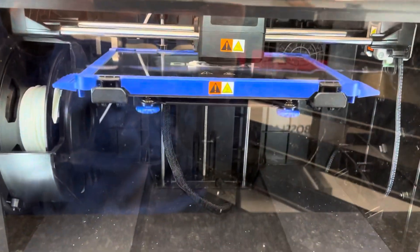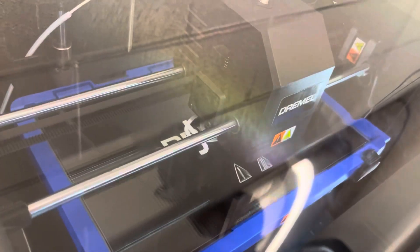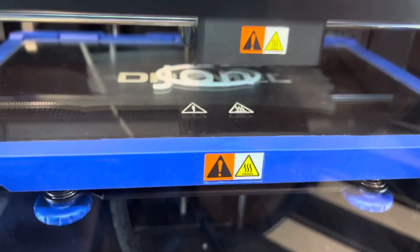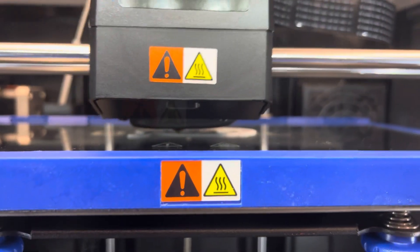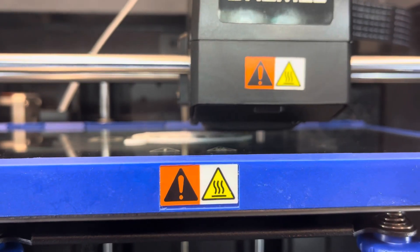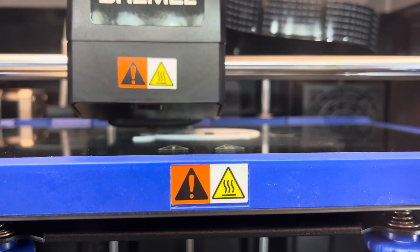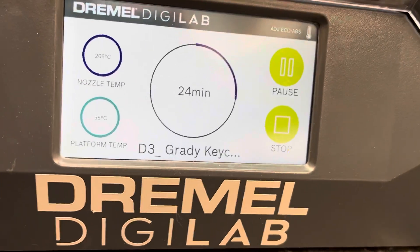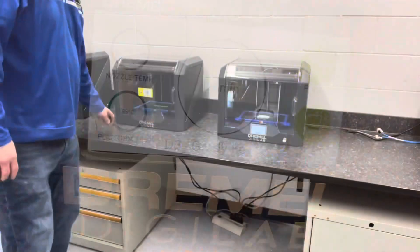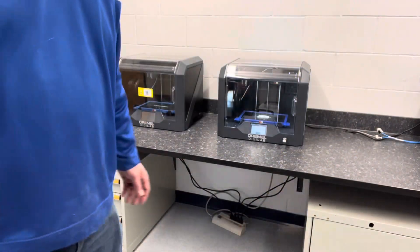As soon as it gets up to temperature, it automatically starts printing. Everything's going pretty smoothly so far — it's working its way around, extruding filament onto the platform as it goes. When it's done it'll make a chime, and then we can talk about how to remove your print.